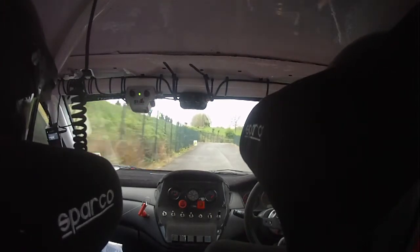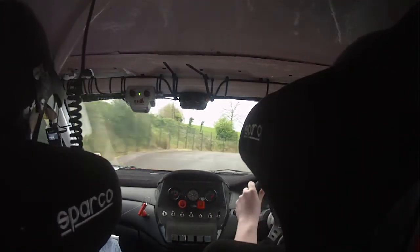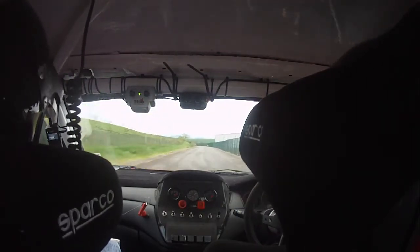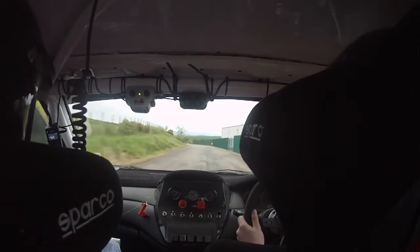Square right. Get her caught on good and tight early, Adam. Keep her tight to the left here and get her caught on early again for square right. Find a good braking point.